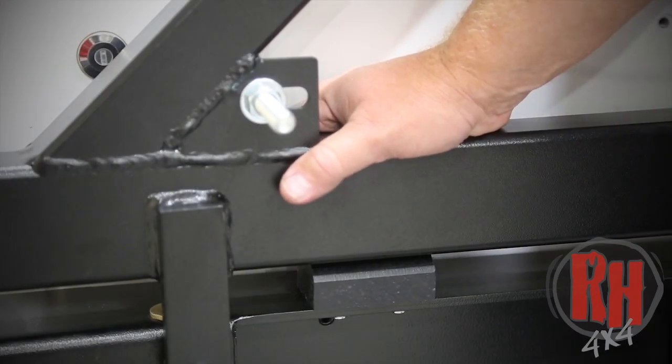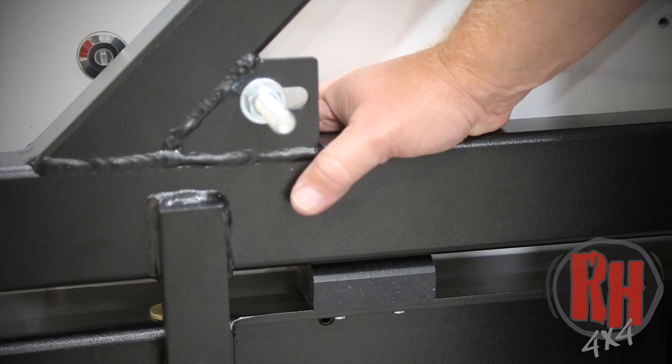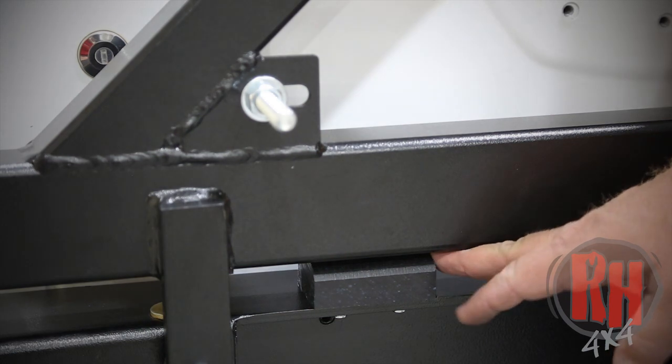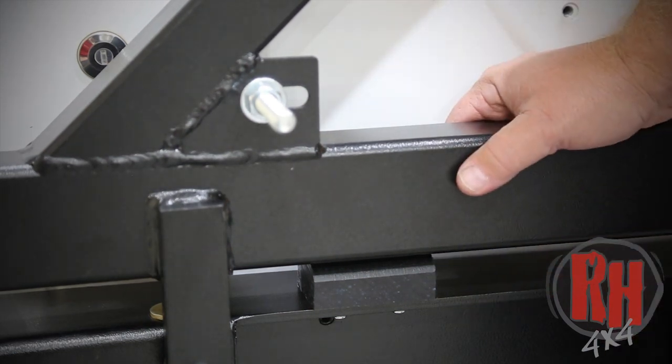We've set the shims on this particular vehicle — we're using a 37-inch tire. With no pressure on it right now it's about an eighth of an inch above the block. With the weight of the tire and everything like that, it should be about right.